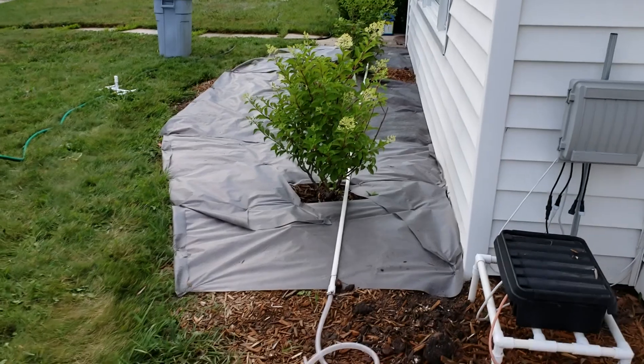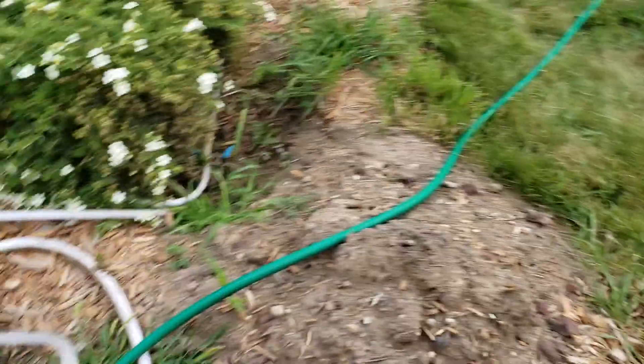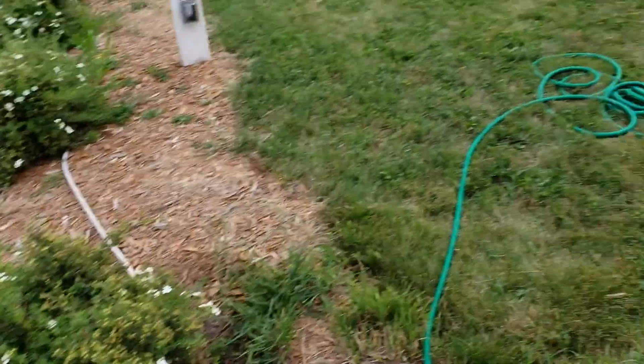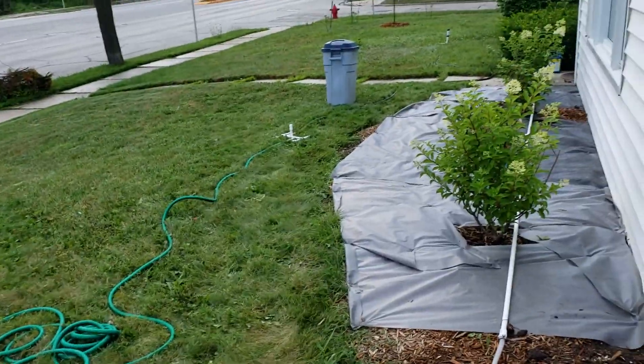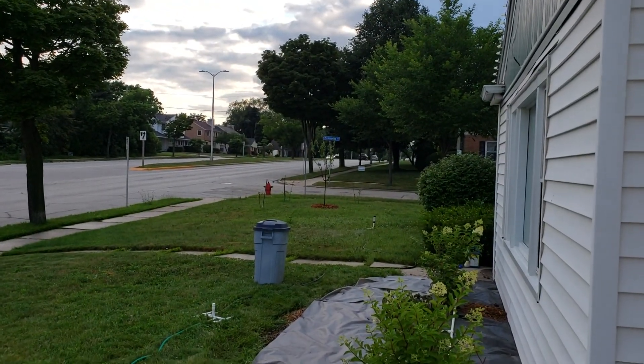You just need some glue and some primer for the PVC, and then really basic knowledge of how to clamp a hose together. That's it. I also added that tree back there — bada bing, bye bye.